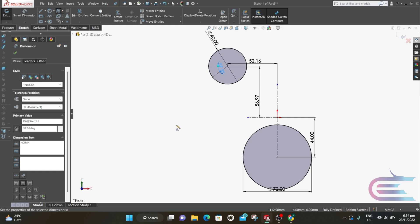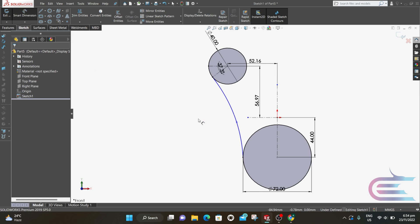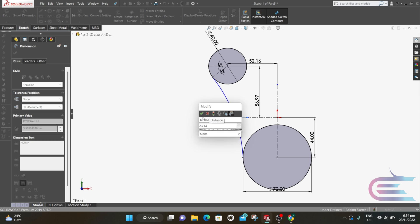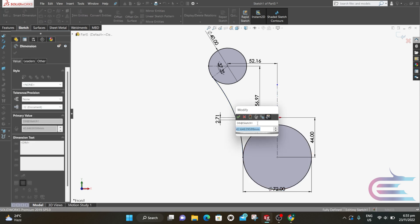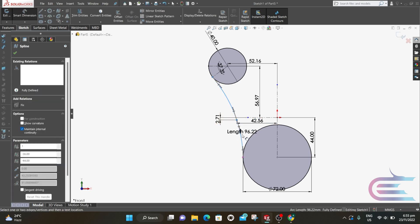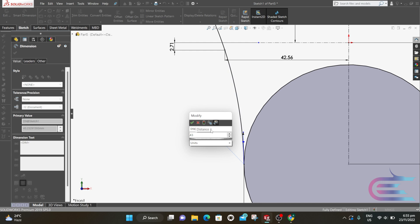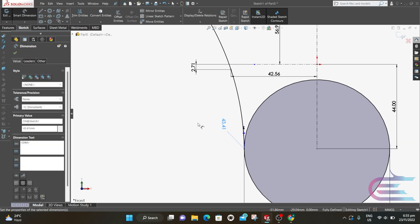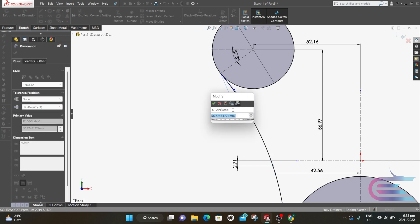Now select Spline. From the horizontal outer edge to the circle, add one point to the middle, then another point to the outer edge of the inclined line. The distance from the midpoint of the spline to the horizontal line is 2.714mm, and the distance from this point to the vertical line is 42.564mm. Click on the point handle: the distance parameter is 43.41mm, and for the other side of the spline the distance parameter is 55.3mm.